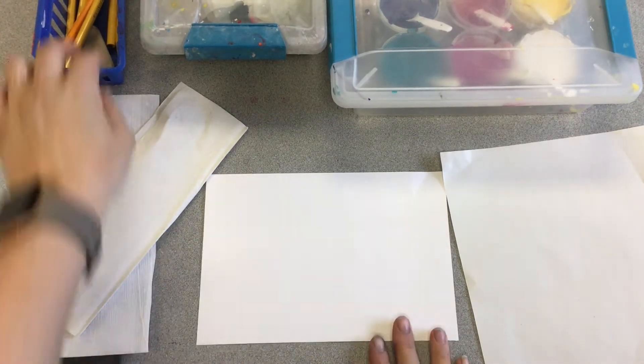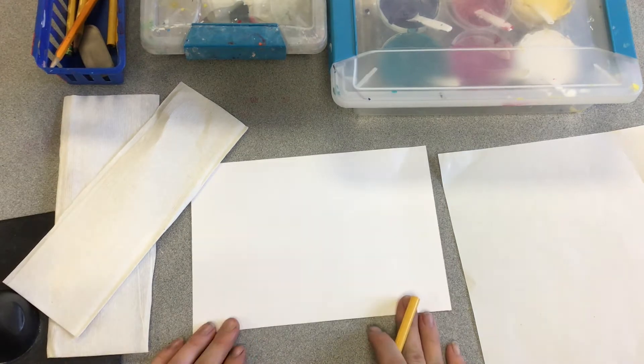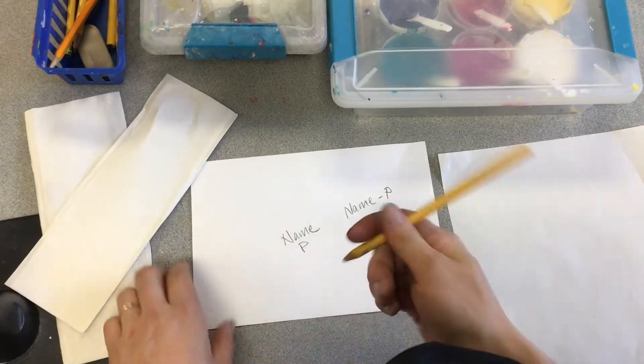Before I start my art, especially before I paint, I need to write my name and center letter. It should be on the back, and it should be written with pencil.